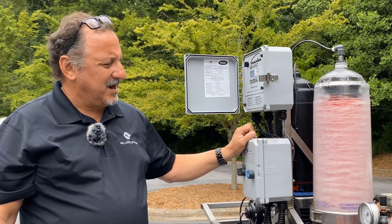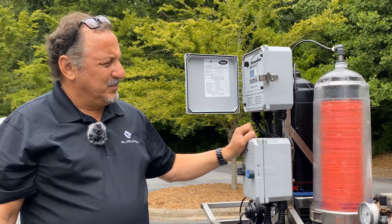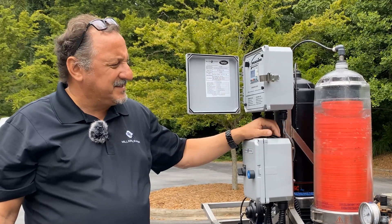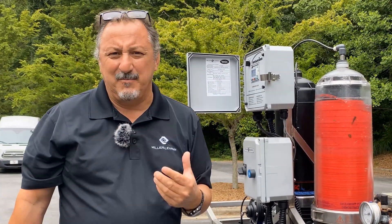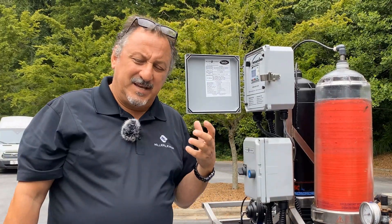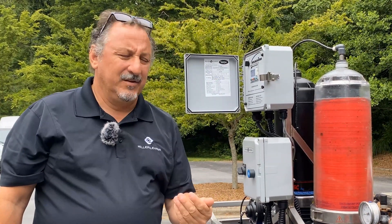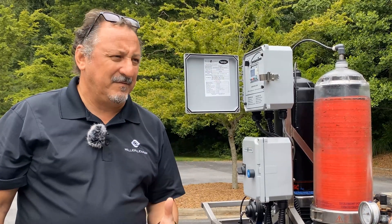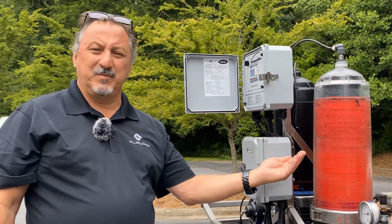The 120 jets spray out, scour and clean the disc. Boom — we're finished and we're back into filtration mode. You can see how rapid that back flush is. It really takes the particulate, kicks it out, the jets spray out, scour and clean the disc. We're finished back flushing, back into filtration mode.